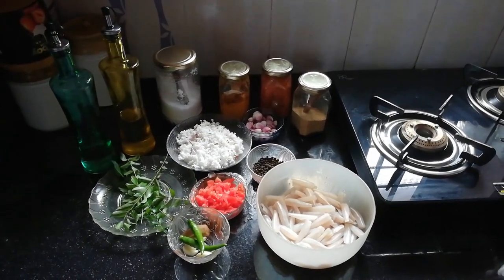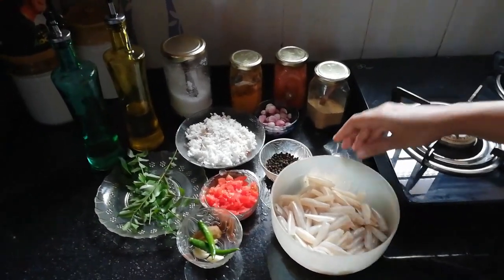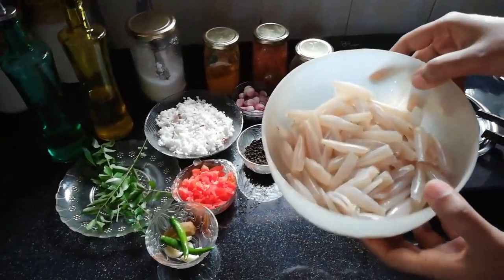Welcome to Hyana's Kitchen. We are going to make a dish.